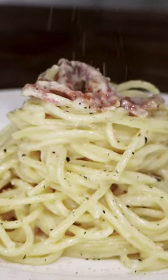Spaghetti e la carbonara, the queen of Rome. Creamy, yummy, delicious.